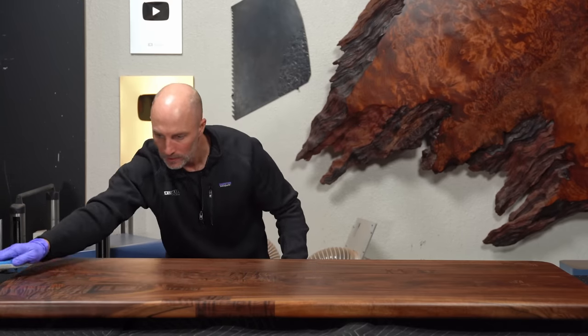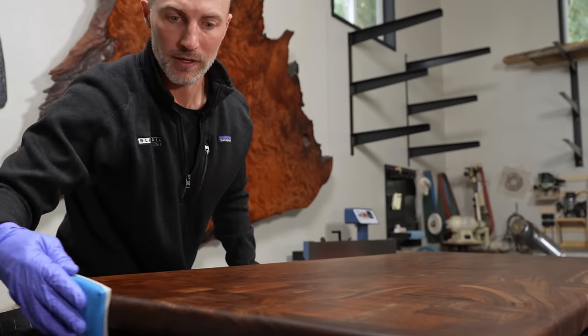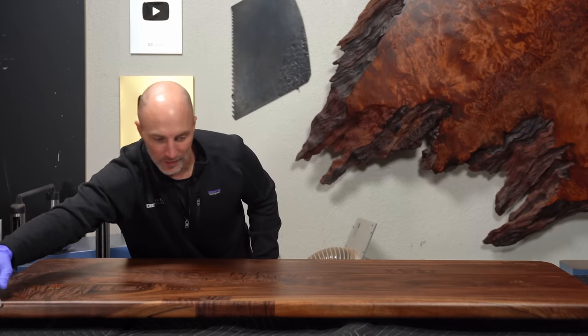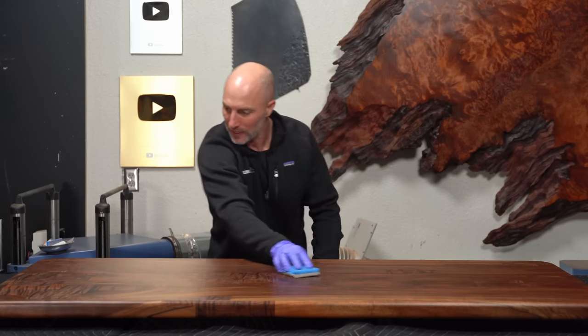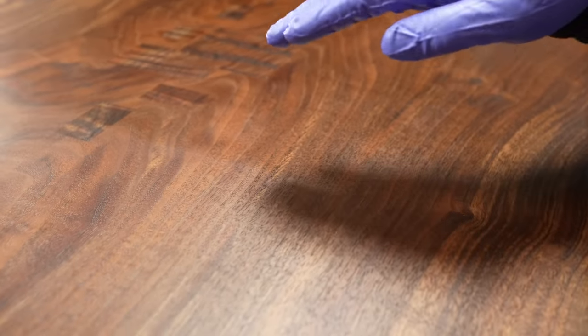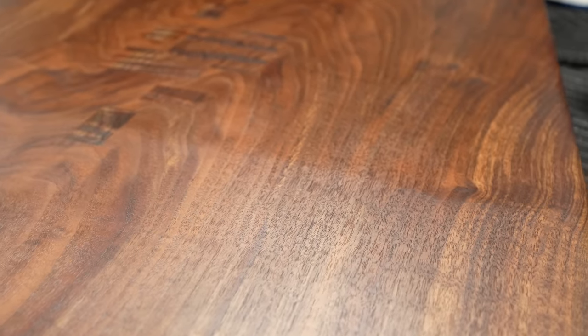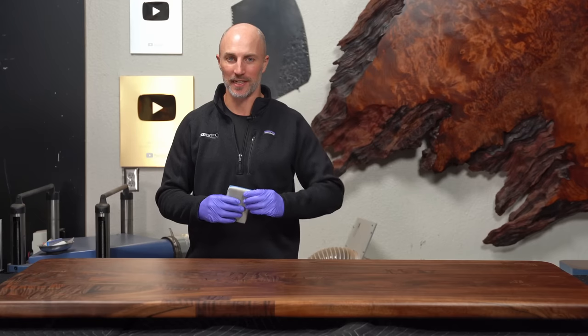I recommend having a little cheat sheet that shows you all the steps so you're not scrambling to remember what the next step is or how long you're supposed to wait. Go a little lighter as it starts dragging — you just want it to look consistent. Once it starts to drag, start your timer and wait 60 seconds. You can really see how much sheen this N3 gives you — there's a clear line where the hard coat has been added, and some of that will buff off in the next step, but it really does increase the intensity, color, and contrast of your piece.